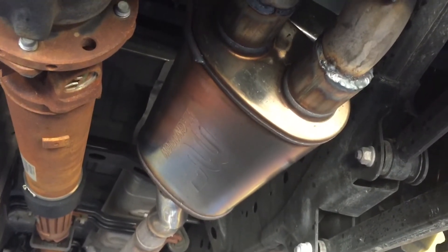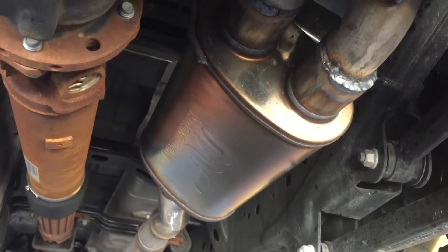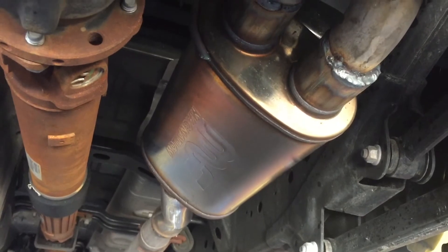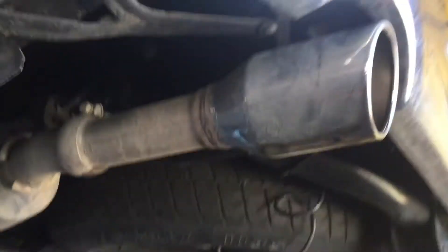Normally the Magnaflows are a little bit more quiet of a muffler, and in this case it's a little bit quieter as well, but as you'll see this thing has some really good volume. Obviously it's got the straight through flow, and like I said it's really got a nice tone all the way around. It's got the factory tips on it, but let's go ahead and turn it on and see how she sounds.